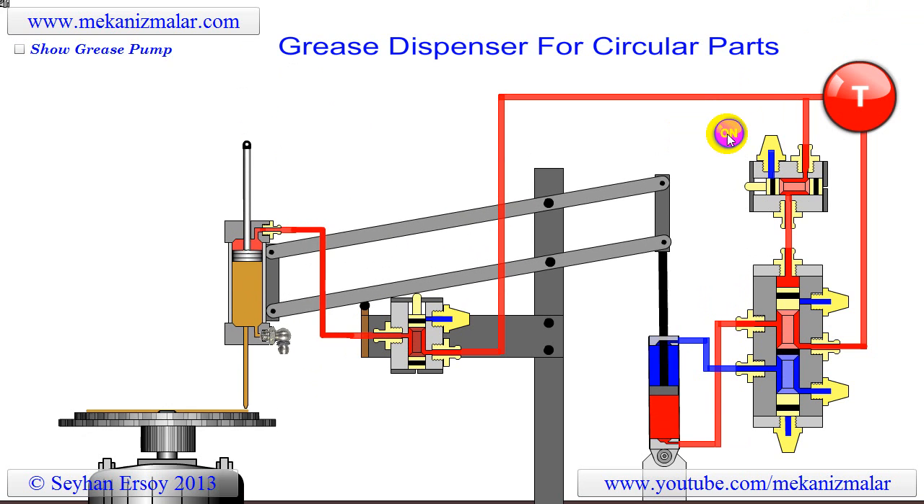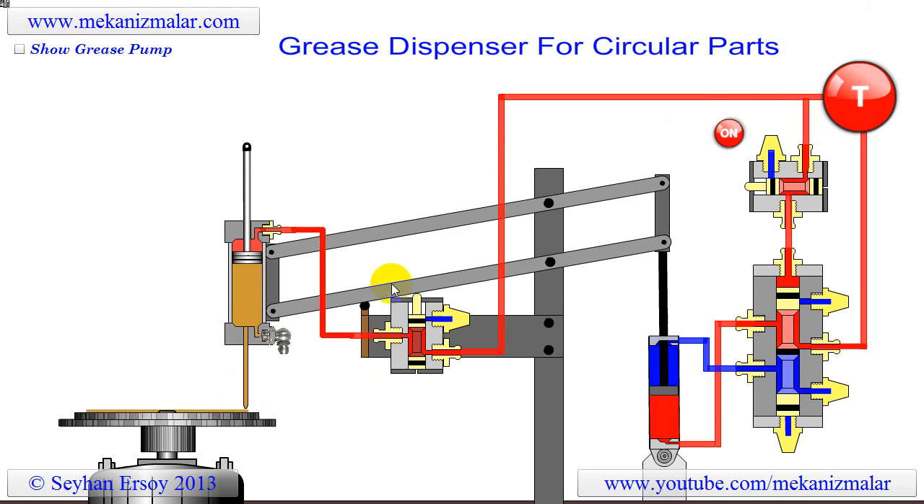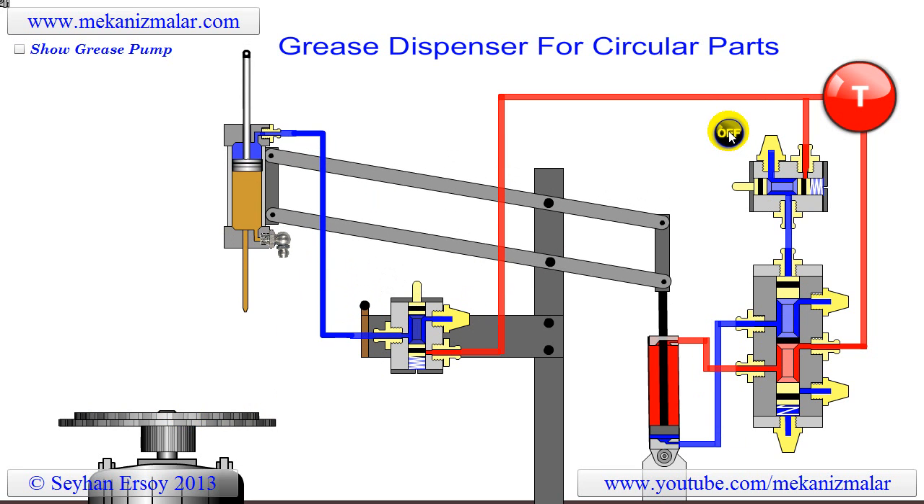Here is a pneumatic system which dispenses grease on circular parts. This job used to be completed manually by a couple of workers, was time consuming and dirty. Once the automated system was in operation, the productivity of the operation increased tenfold.